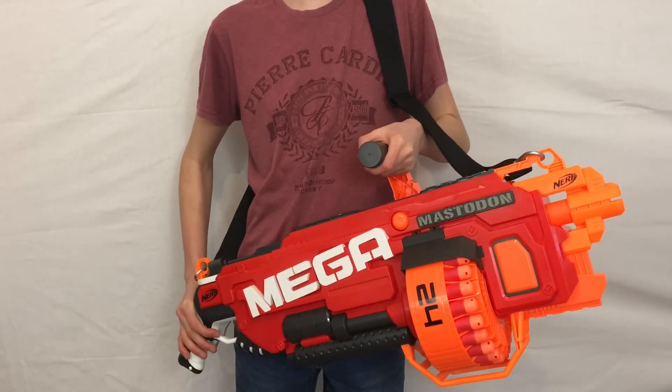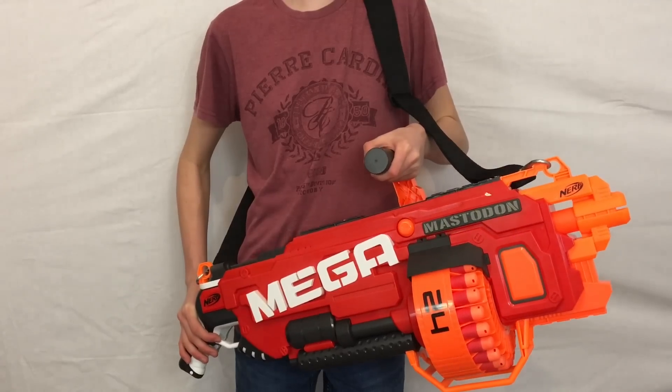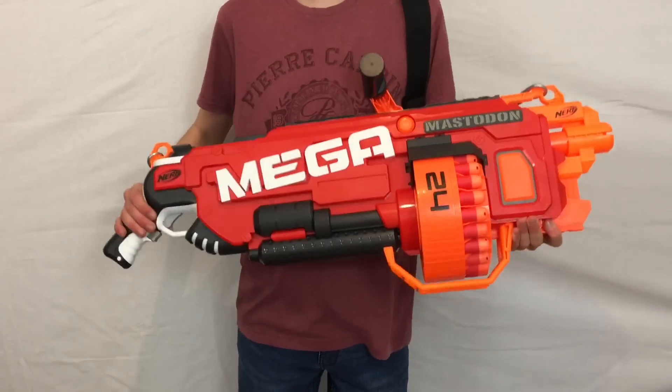What's up guys? What's up, 12 and 7 here bringing an unboxing, review and range test of the Nerf Mega Mastodon.